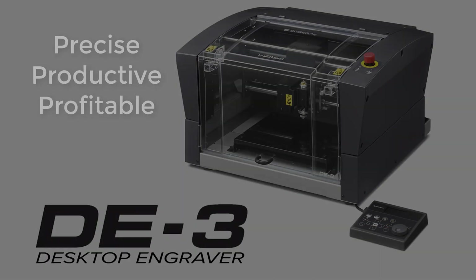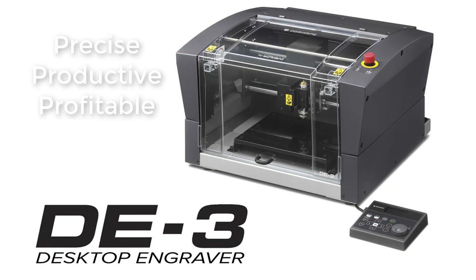Hello and welcome. In this video you will gain valuable information about the setup and operation of the DE3 desktop engraver. Video 2.